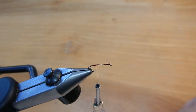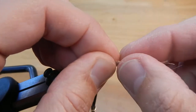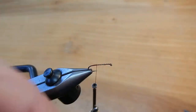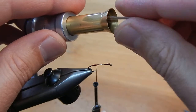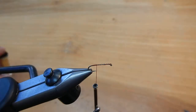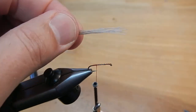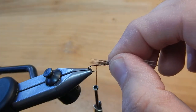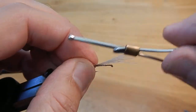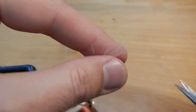Next we'll clip some deer hair for the tail. Since all the tips are different lengths, I'm going to get rid of all that under fur and then place the hair into a stacker. Now they'll all be the same length. I like to measure that tail to be the length of the shank. Go ahead and tie that in, then clip off the extra.